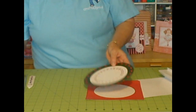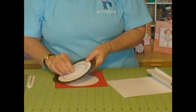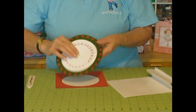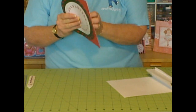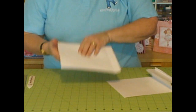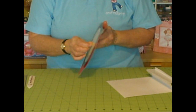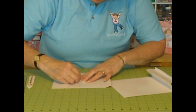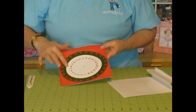Just make sure that's gone through. Then you will need a brad — it doesn't matter what brad because it's not going to be seen. Put it through the wheel and through the card front, then open up on the back. Don't open it up and press it down too tight because your wheel has got to be able to turn freely.